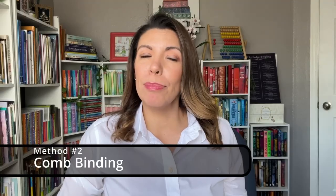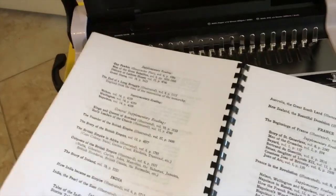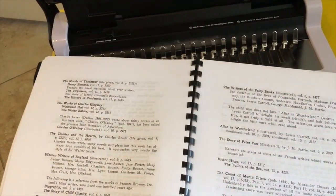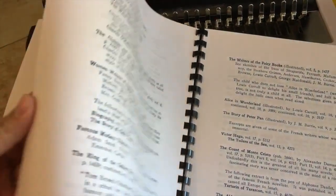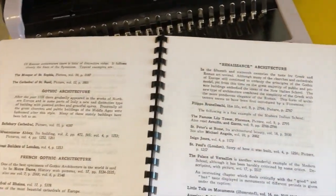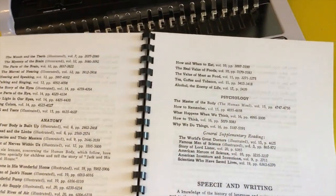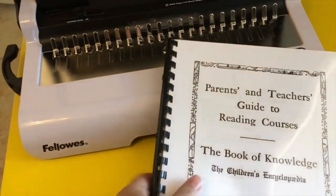Now let's level up to comb binding. I recommend the Fellowes Star 150 comb binding machine — you can use several different sizes with this machine. It does a great job of giving you a more polished look. This is really great for business documents, but if you want to print your books this way too, it's very easy. Just print it duplex style, use the comb binder, put a sheet protector in the front and one of those black plastic pages in the back to give it a more finished, polished look — and there you go, you have your book.